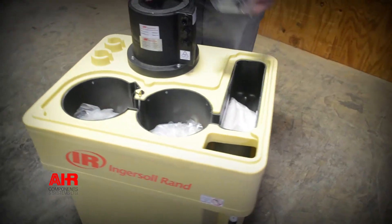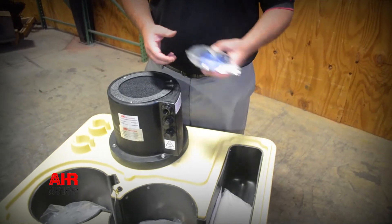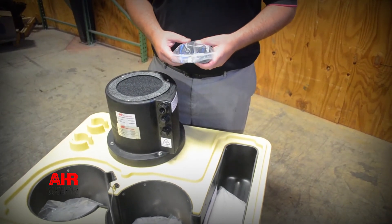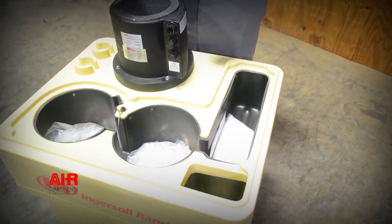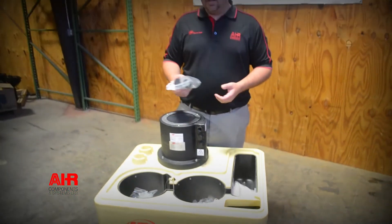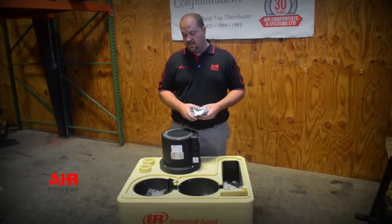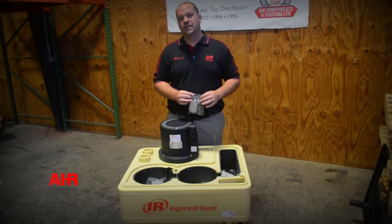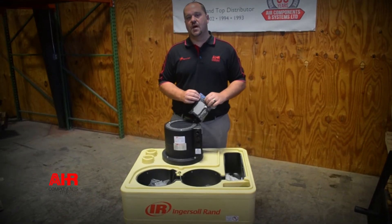It also comes with a couple of little oil sample kits. Typically this is about a one-year maintenance life item, but you can oil-sample the discharge and send it off to us. We can sample it and tell you that you're good, or maybe that you can get another six to eight months out of it. It really depends on the environment and how many hours your system operates.